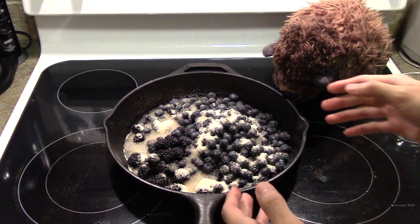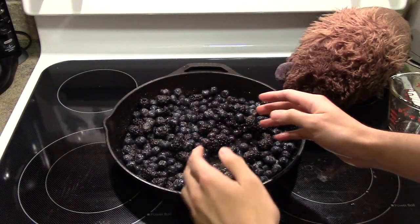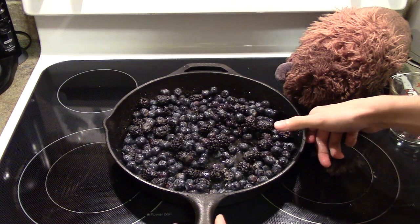We're going to mix this up gently. After we're done mixing, we're going to have the berries simmer while we mix up our dumplings.